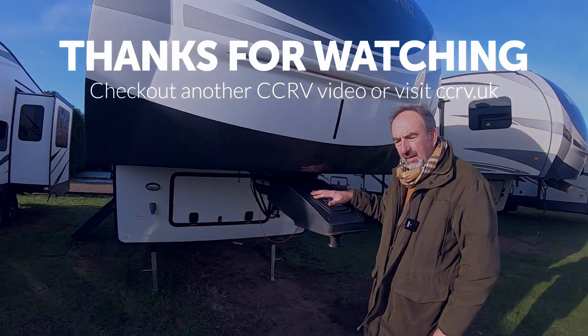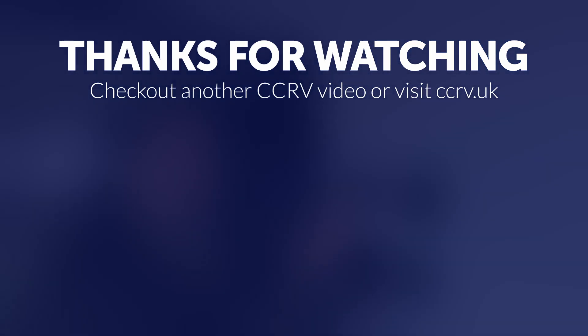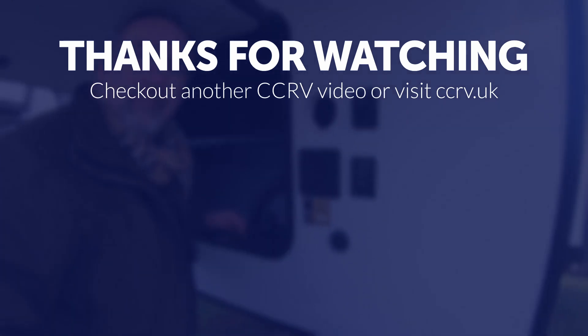Thanks for watching the video. This sort of insulation, double glazing, and made for four season living — we'll just pop inside quickly and show you the insulation in the roof. It's all closed in.